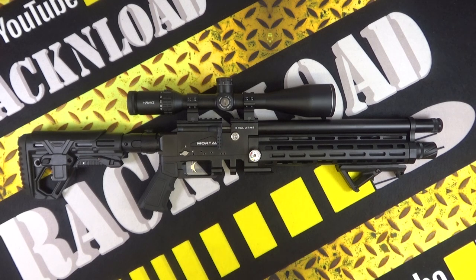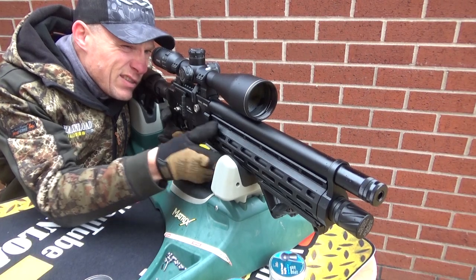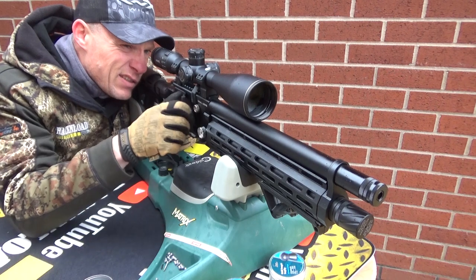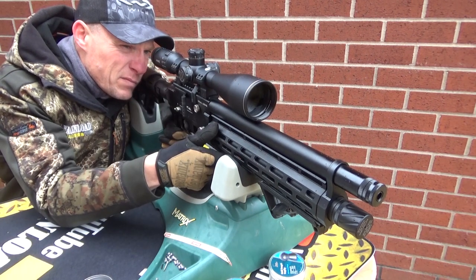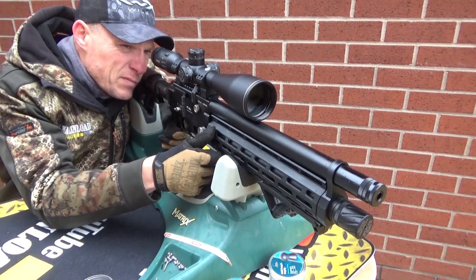This one is in .22, but they are available in .22, .177, and .25 caliber. Barrel length is 16.2 inches or 40.7 centimeters. Total length is 33.1 inches, but with the adjustable stock it goes from 33.1 inches to 36.2 inches, or 84 to 92 centimeters.